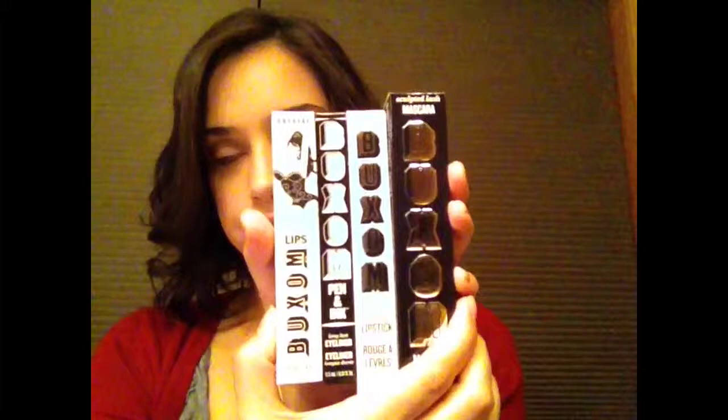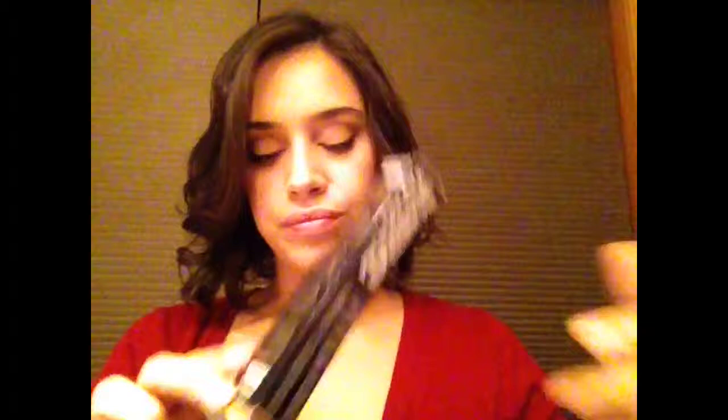It came in this bag. So inside we have all these products: you have the lip gloss, you have the eyeliner, you have the red lipstick in Barcelona, and you have the mascara.